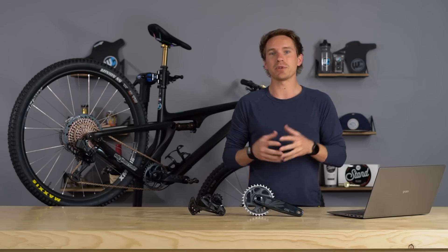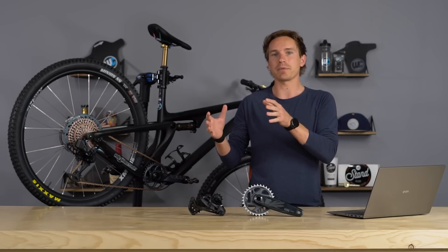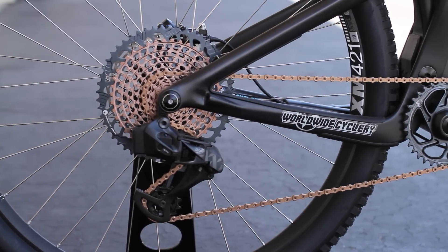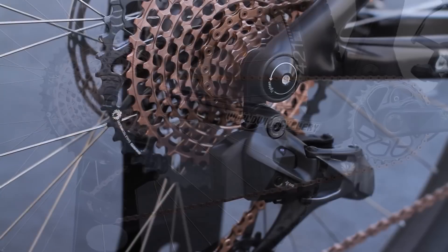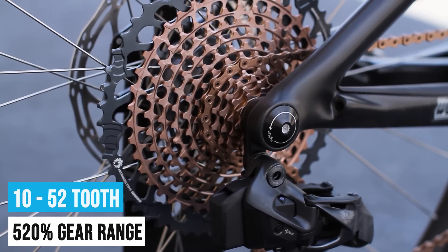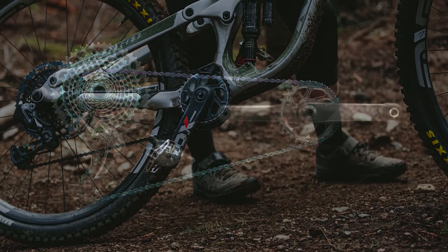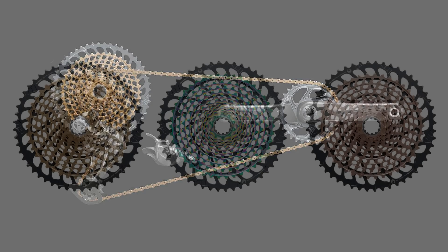SRAM has continuously pushed the limits when it comes to drivetrain technology. The big news across those top three variants is the cassette and gear range. It's previously been a 500% gear range, meaning your small cog is 10-tooth and your large cog is 50-tooth. Now it goes up to a 52-tooth, so it's a 520% gear range across the GX, X01, and XX1 cassettes. There are also a lot of new colors on X01 and XX1.